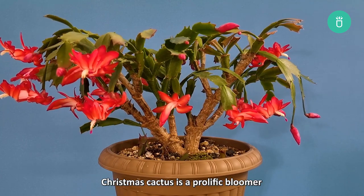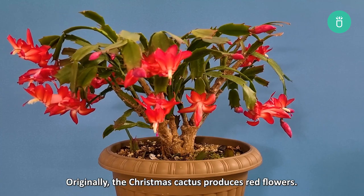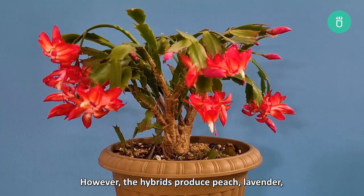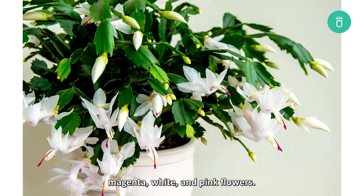Christmas cactus is a prolific bloomer and it normally produces flowers at the end of the leaves. Originally, the Christmas cactus produces red flowers. However, the hybrids produce peach, lavender, magenta, white, and pink flowers.